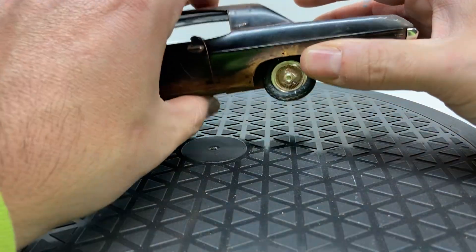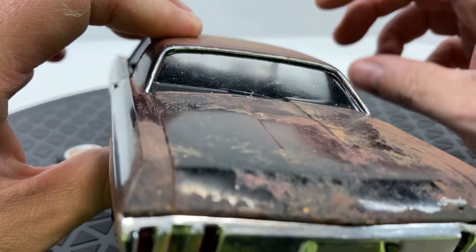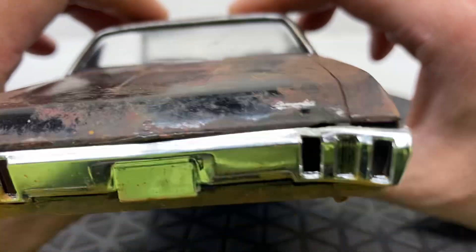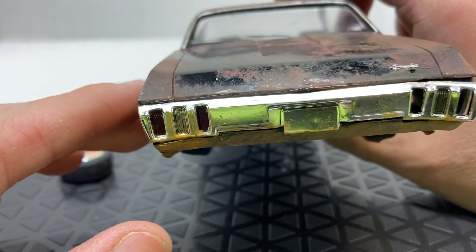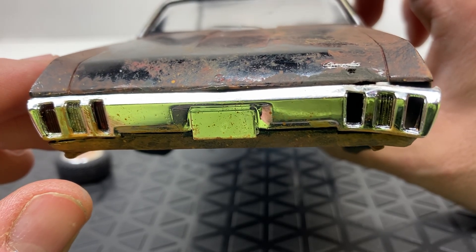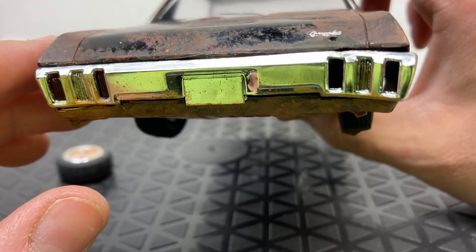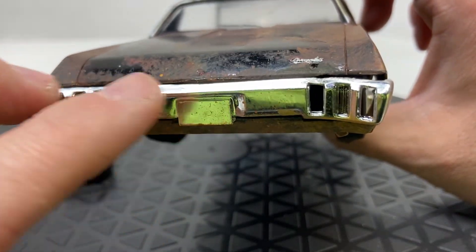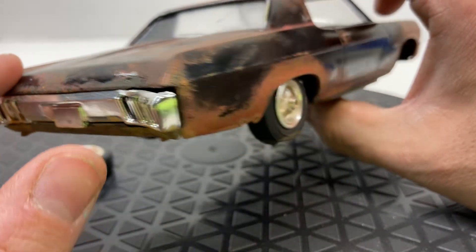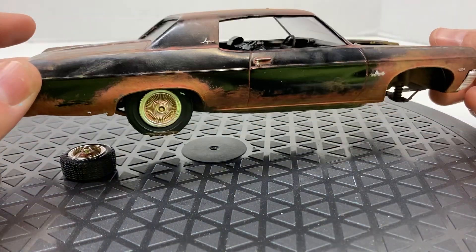I used a silver pen for the trim because I didn't want it to be super bright chrome. Then for the chrome, I sort of swept a brush at it with some rust — I want it to look like that surface rust chrome gets before it starts pitting really bad.